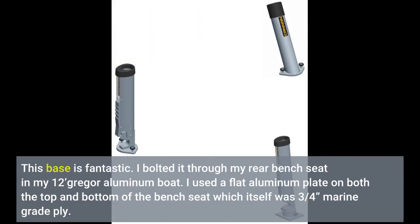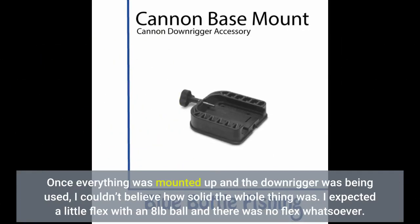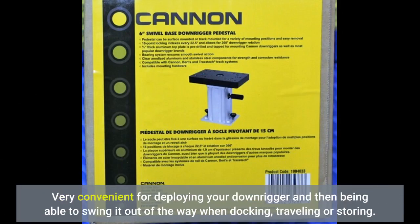This base is fantastic. I bolted it through my rear bench seat in my 12-foot Gregor aluminum boat. I used a flat aluminum plate on both the top and bottom of the bench seat, which itself was three-quarters marine grade ply. Once everything was mounted up and the downrigger was being used, I couldn't believe how solid the whole thing was. I expected a little flex with an 8-pound ball and there was no flex whatsoever. Very convenient for deploying your downrigger and then being able to swing it out of the way when docking, traveling, or storing.